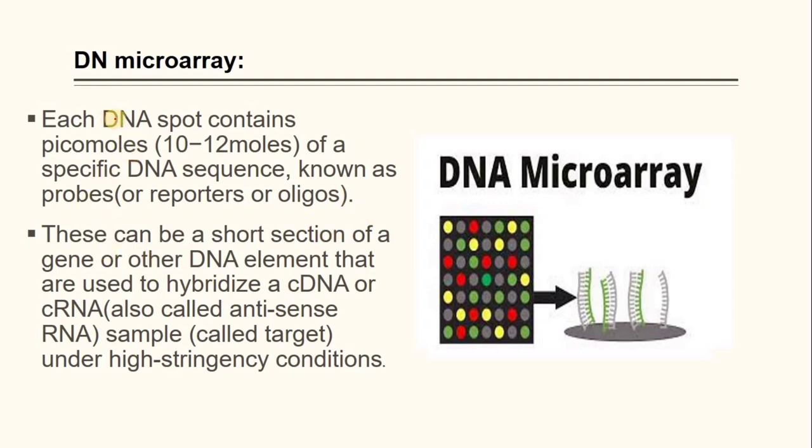Each DNA spot contains a specific DNA sequence known as probes, reporters, or oligos. These can be a short section of a gene or other DNA element that are used to hybridize a cDNA or cRNA, also called antisense RNA, sample called target, under high stringency conditions.